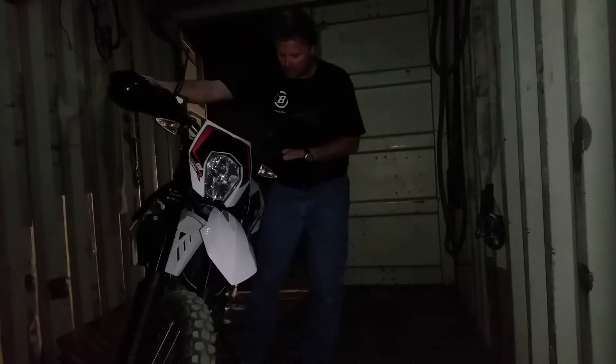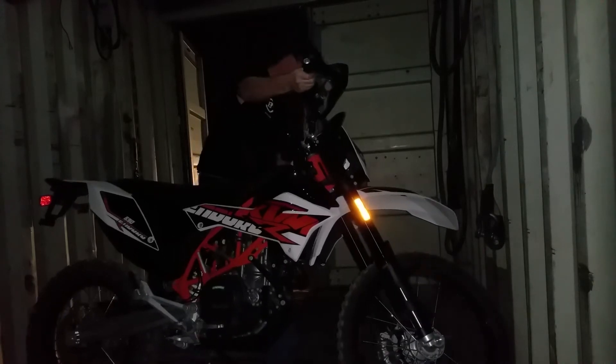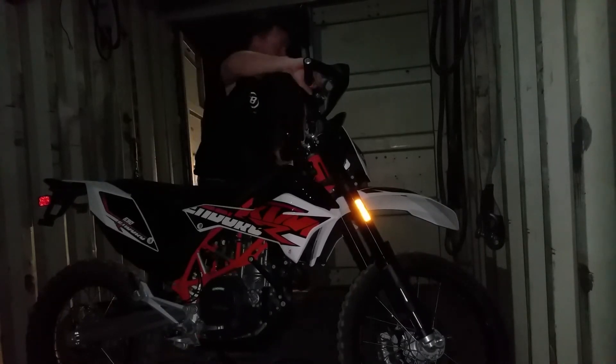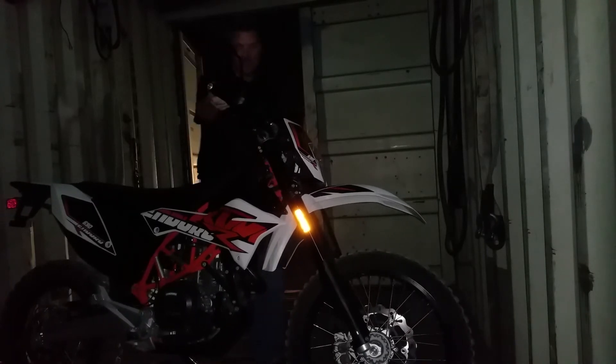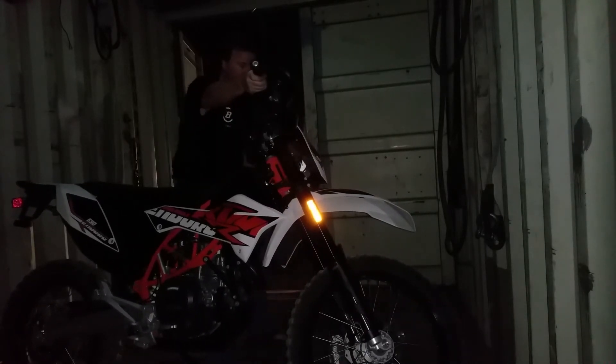So I want it facing that way so I can just ride out. I pull it this way towards me, lean it forward, and turn the bike. The bike is a lot bigger than I thought — I don't know how I'm gonna get it to Kansas in my trailer; my trailer's not that big.